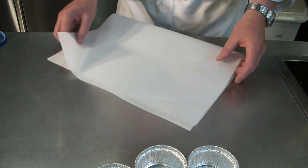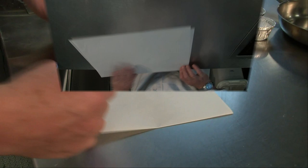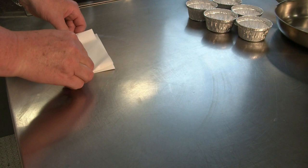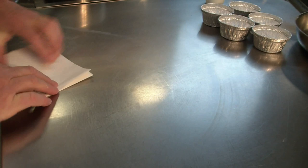Now we prepare our mise en place for the celery root flan. We have one sheet of parchment paper. We have folded it in half, fold it in half again, and we fold it again, and fold it again. Now we fold it from a point.